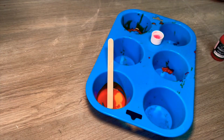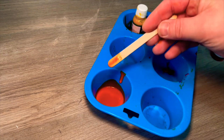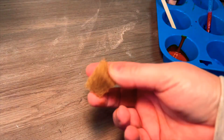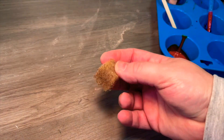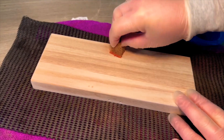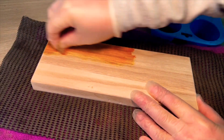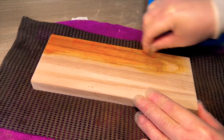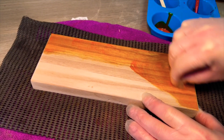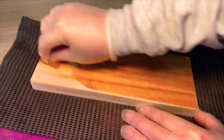I love using Rubio Monaco for these types of projects. If they don't have the color you want — and they have got hundreds of colors — you can mix two colors together to get the shade or color you actually want. Applying Rubio Monaco couldn't be easier: you need one of the brown scrubby pads, cut it down to size, dip it into the oil plus 2C, and just scrub it on. A little goes a long way with this product, but don't worry if you use too much — you can wipe it off at the next stage.